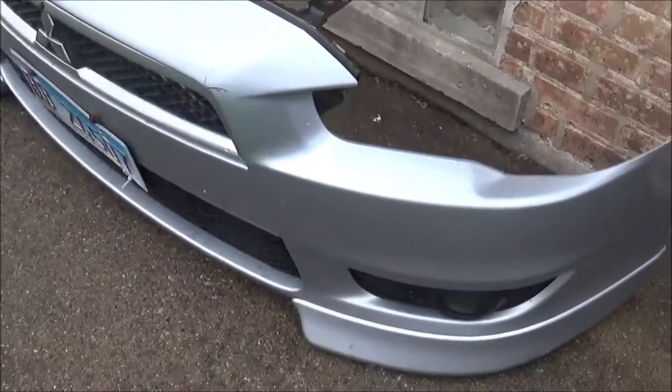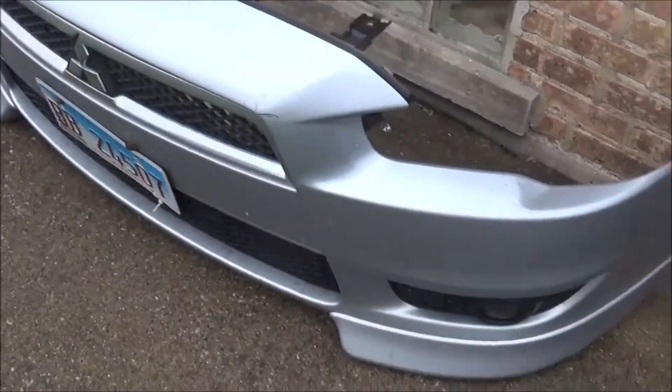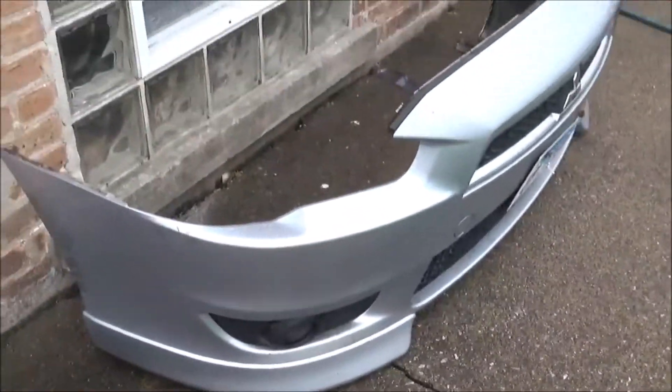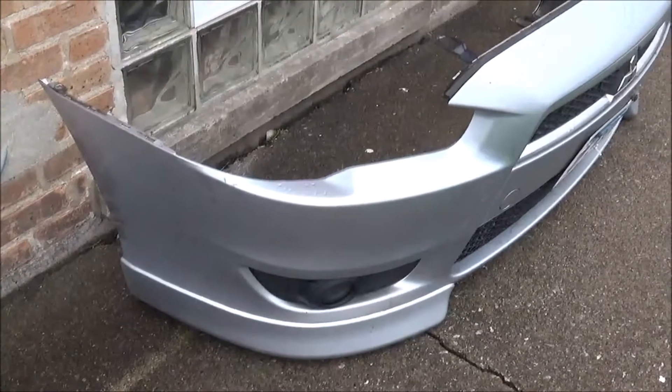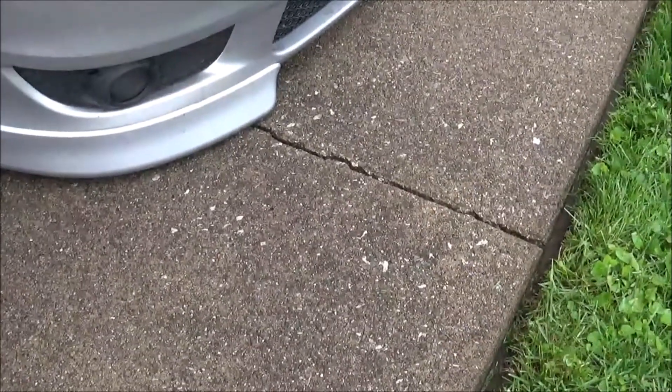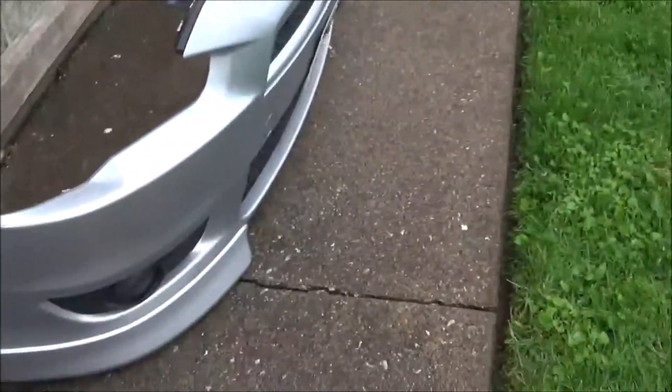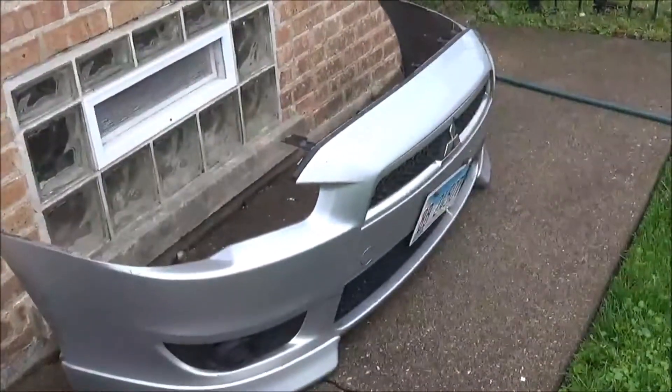I finally got the bumper off, so let's get it prepped for paint. I gotta give it a quick wash-down — I didn't realize how dirty that car was. Right now I'm just doing one thing at a time. I covered up all the electrical components in the bumper. That clamp was a pain in the ass to get off, but I got it — let's get this thing clean.